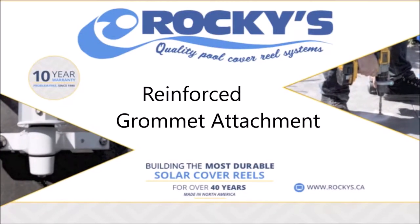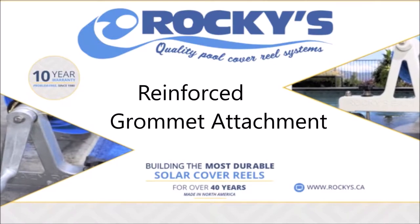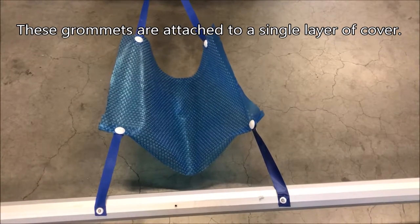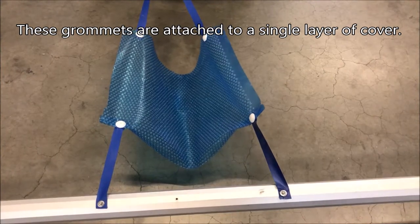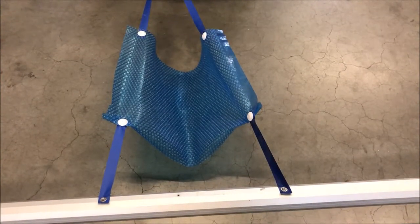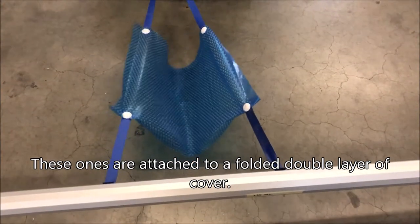Reinforce grommet attachment. These grommets are attached to a single layer of cover. These ones are attached to a folded double layer of cover.